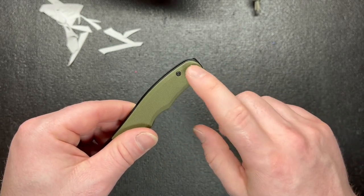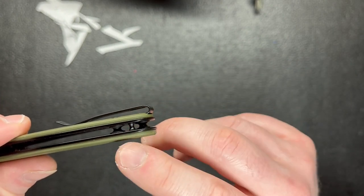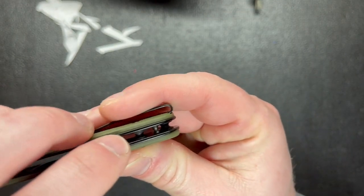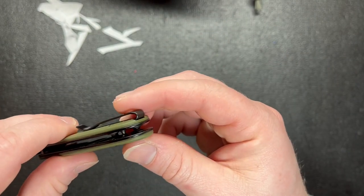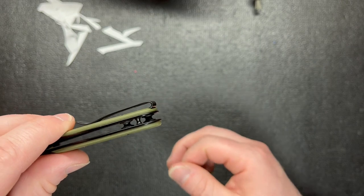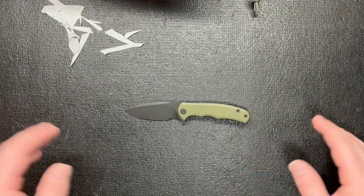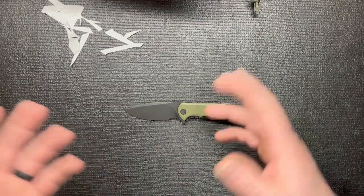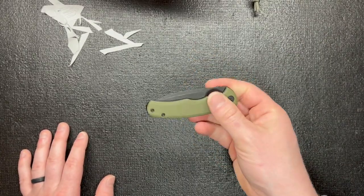It doesn't have a lanyard hole, but I think that little spot on the backspacer in the middle is something you could wrap a lanyard through and have it right there — that's what I would use it for if needed. If you guys have another opinion on it, let me know. What budget blade would you carry in your pouches and buy multiple of? Let me know in the comments. If you liked the video, give it a thumbs up and subscribe.